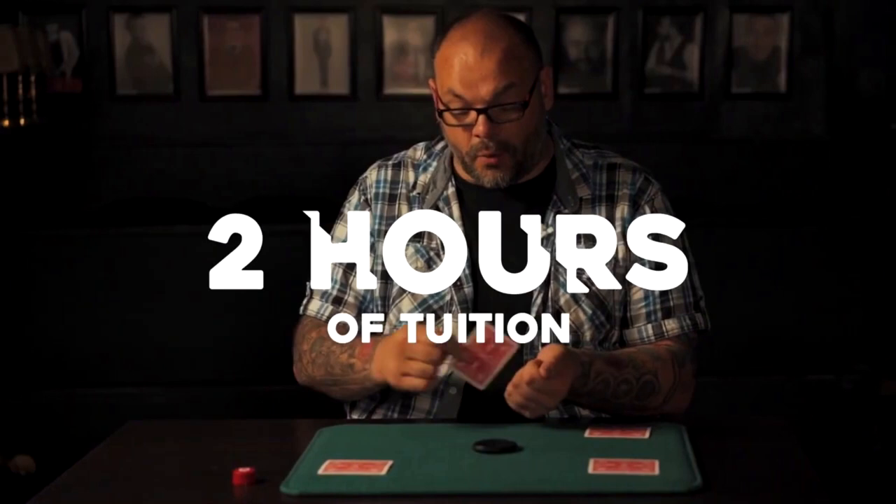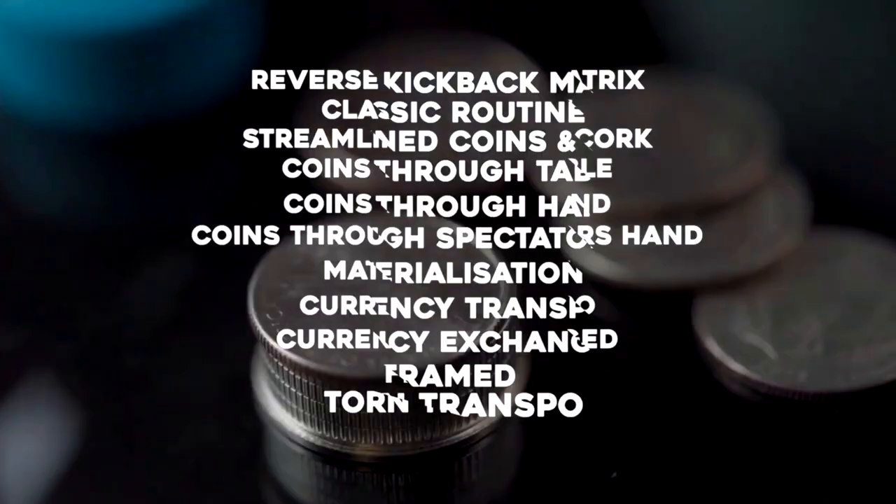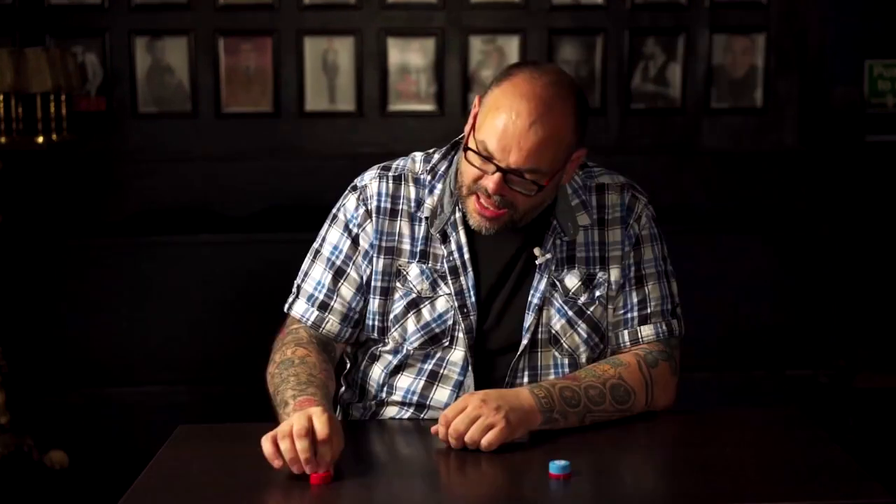You're probably thinking to yourself, what in the world could you do with the old classic Nickels and Dimes trick that would constitute two hours of material — hold on to your seats — 11 routines. And you're thinking some of them are filler. There is no filler on this. These are all strong routines. They are really good.